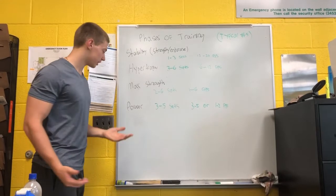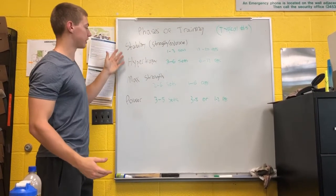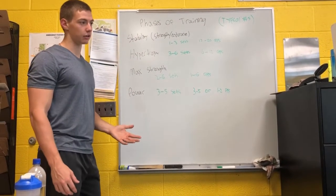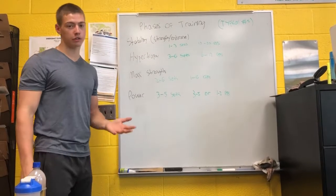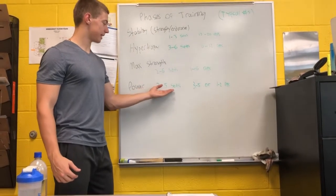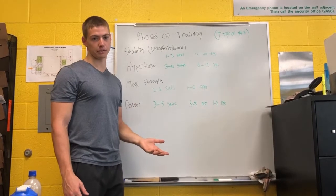Last up: power. I'm not going to cover power super in-depth in this video because I'm targeting this for people who need to know they should start with stability training before even working into hypertrophy, in order to get their muscles properly working before they do too much too soon. Power is basically meant for a sports performance athlete — football, soccer, or any sport really. What comes to mind is Olympic lifting. For power, you're looking at three to five sets, and your multi-effort is looking at three to five reps — not 10 reps, not the hypertrophy range.